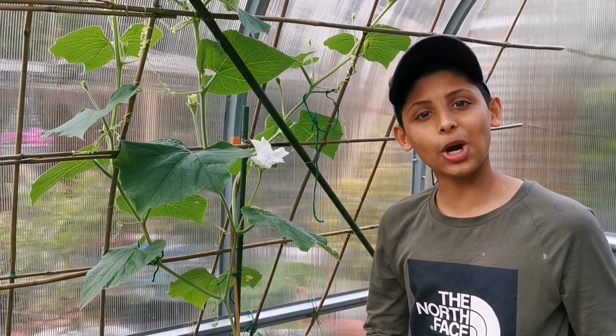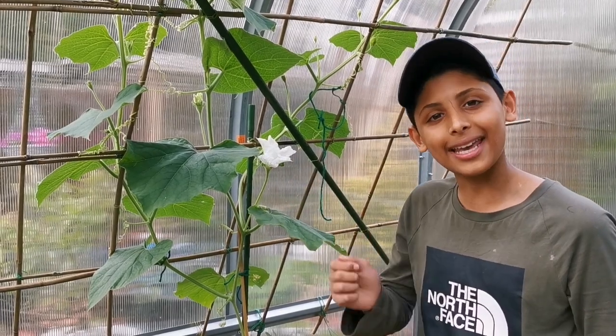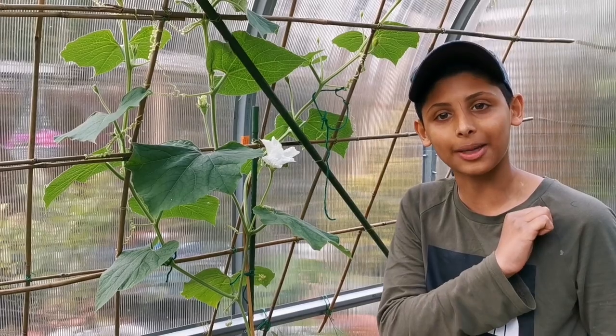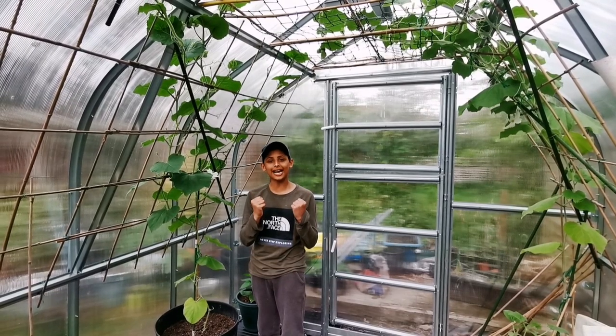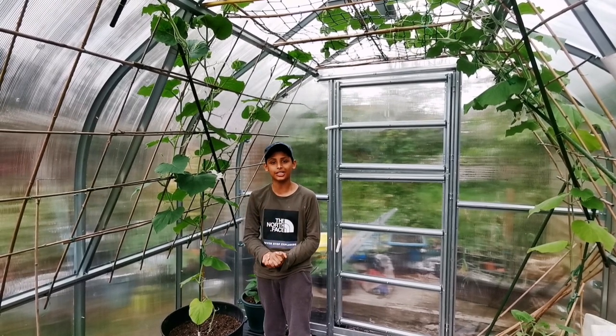In this video I'll be showing you how to hand pollinate gourd flowers. Hello and Assalamualaikum. If you're new to our channel, I'm Aqib Ullah. It's the first week of May and I am so excited to do my first hand pollination of 2021.